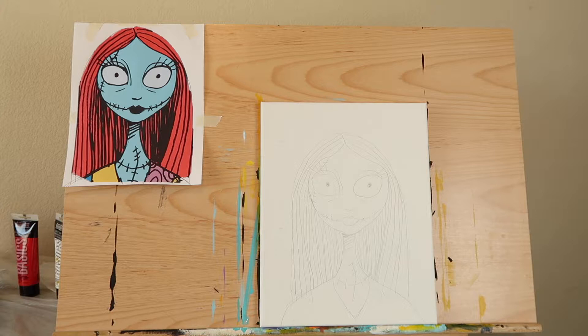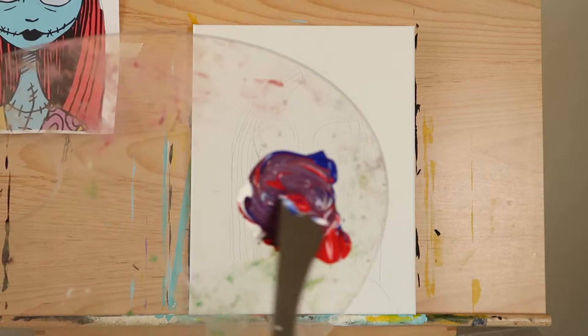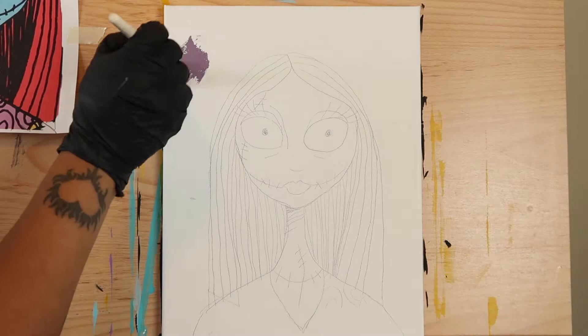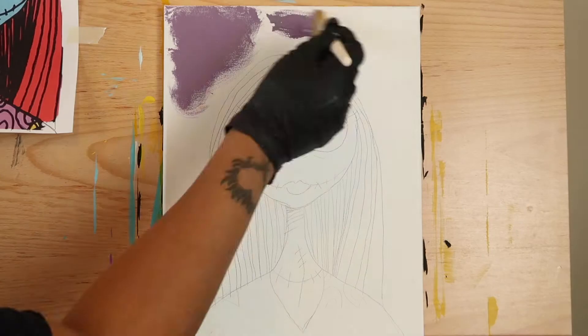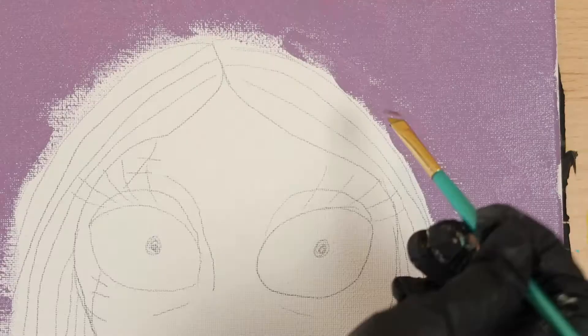Now let's start painting. Mix equal amounts of naphthol red, titanium white, and ultramarine blue until you get a sort of eggplant purple. Dip a mop brush into the purple and fill in all the areas around Sally using a swishing motion — kind of like making figure eights on your canvas. Continue until the majority of the canvas has been covered.